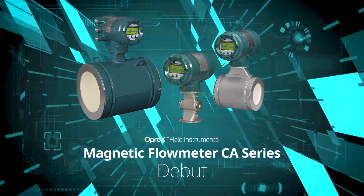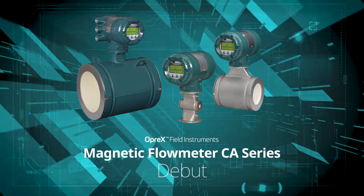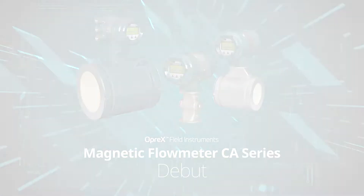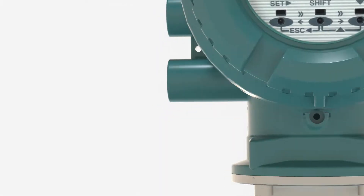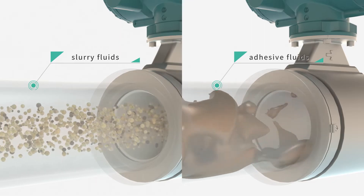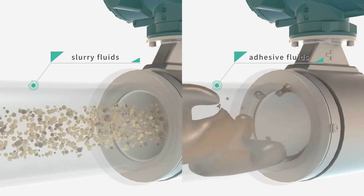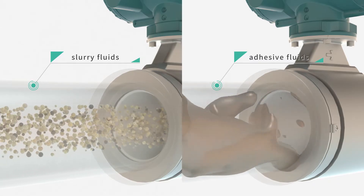OPREX Magnetic Flow Meter, CA Series, released as a Yokogawa Field Instruments. The CA Series promises stable measurement even for fluids that are considered difficult to measure, such as slurry fluids and adhesive fluids.